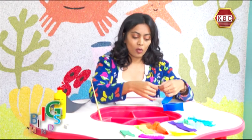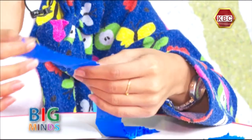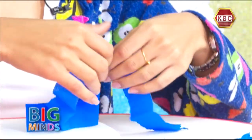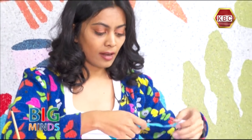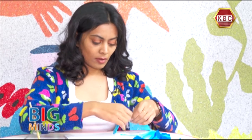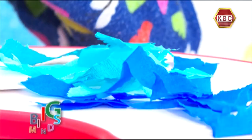To begin with, I'm going to cut all the colors of crepe paper into little strips. I'm going to make a beach. To make the beach, we need sand and we need water. The water has so many shades of blue, so I'm going to use all the blue colors and the green colors I have to make the water. I'm just tearing small strips of paper with different blue shades.